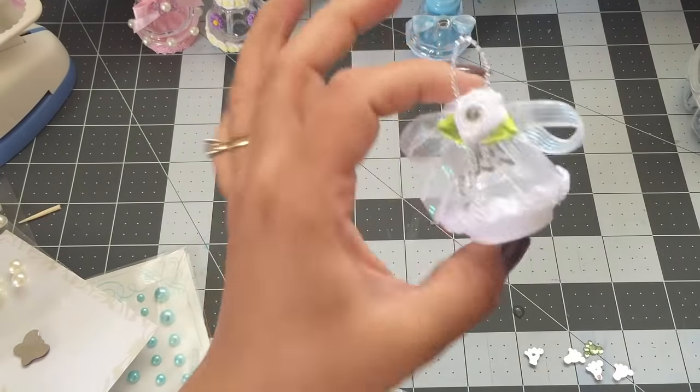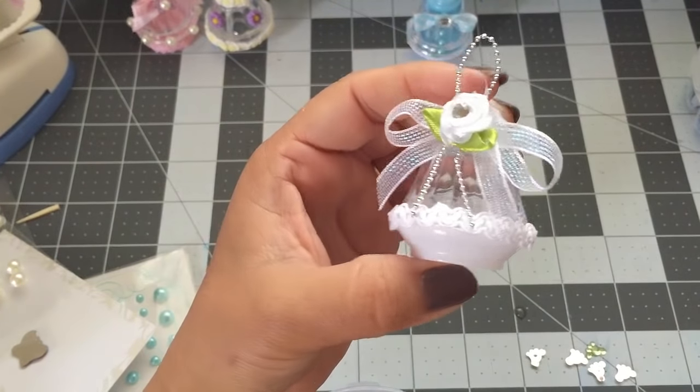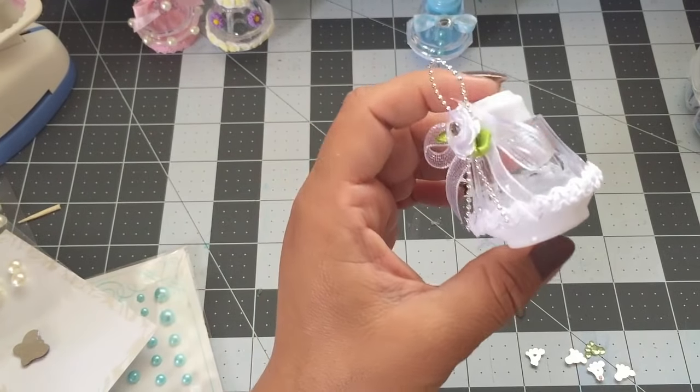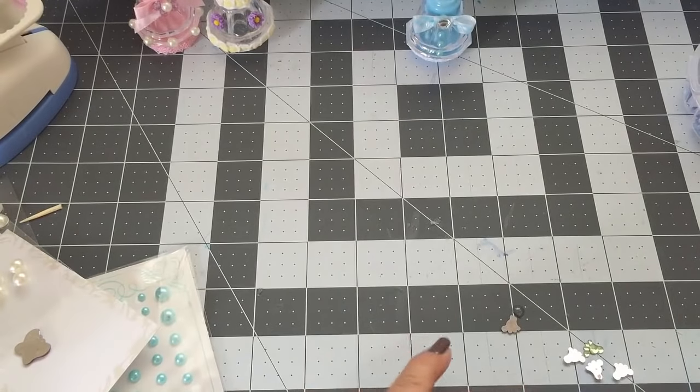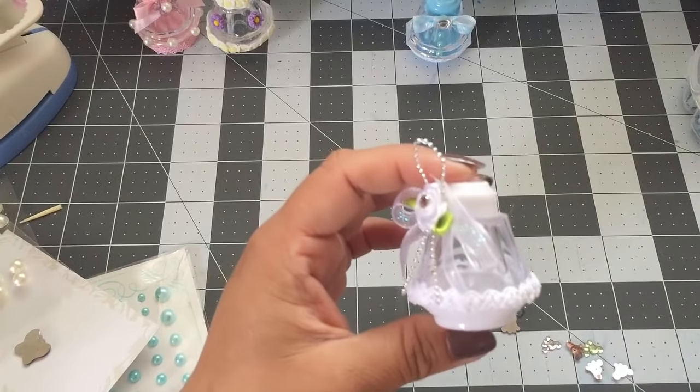You guys could leave it how it is, and you guys could even use this for a baptism. But to make it look more like a baby shower, I'm going to use these small baby feet that I have here, and I'm just going to glue some around the trim.